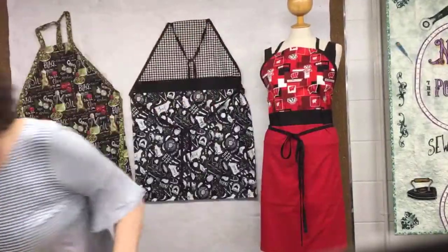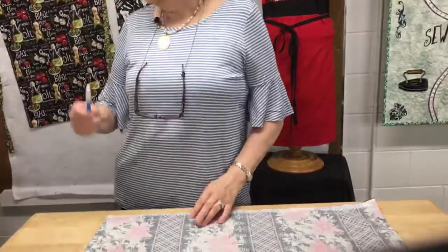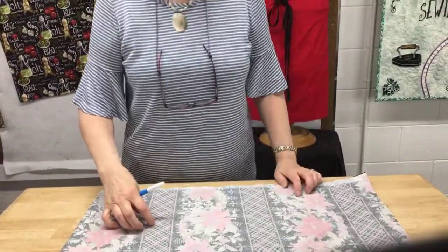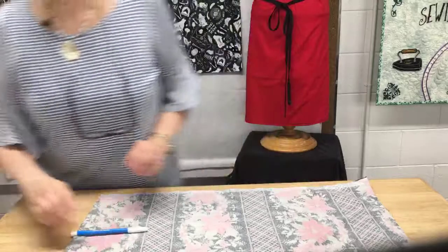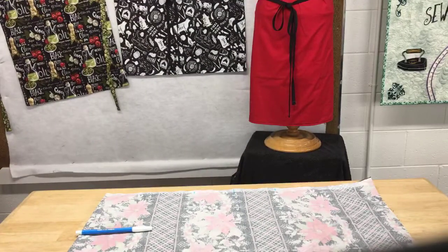From there, I take my handy dandy water soluble marker. I just realized my ruler's not here — give me 12 seconds, I'll be right back. I need a cutting mat.